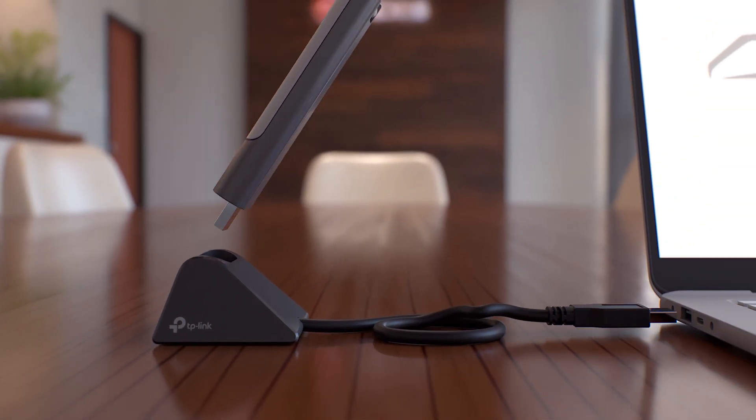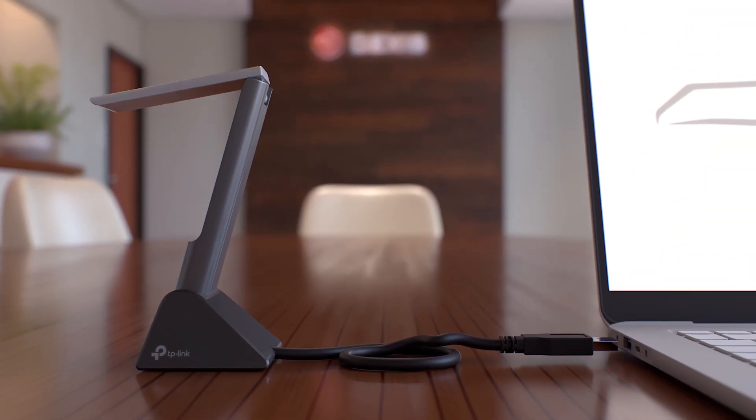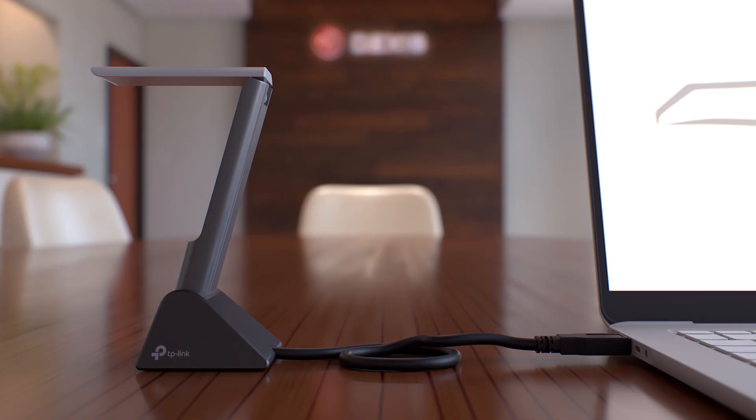The Wi-Fi adapter ensures fast, stable connections when plugged into your workstation's USB 3.0 port. The included dock allows for flexible positioning, especially when workspace access is tight.